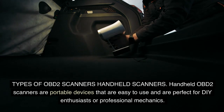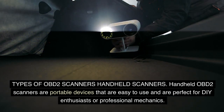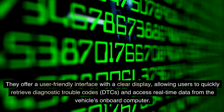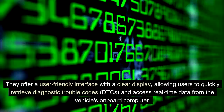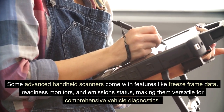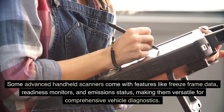Types of OBD-II Scanners — Handheld Scanners: Handheld OBD-II scanners are portable devices that are easy to use and are perfect for DIY enthusiasts or professional mechanics. They offer a user-friendly interface with a clear display, allowing users to quickly retrieve diagnostic trouble codes (DTCs) and access real-time data from the vehicle's onboard computer. Some advanced handheld scanners come with features like freeze-frame data, readiness monitors, and emission status, making them versatile for comprehensive vehicle diagnostics.